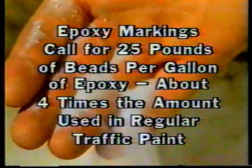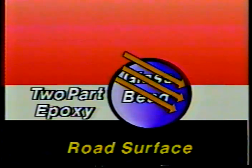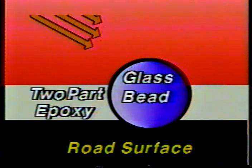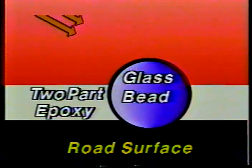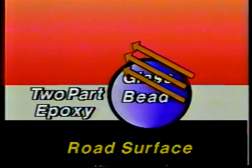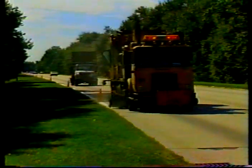To improve the no-track time of epoxy markings, most agencies require the contractor to flood the markings with glass beads. Epoxy markings typically call for 25 pounds of beads per gallon of epoxy — about four times the amount used in regular traffic paint. The beads have a more important purpose than just promoting quicker no-track: it's the beads that make the pavement markings visible at night through the principle of retroreflectivity. Retroreflectivity causes beads to reflect light directly back to the source — light from a vehicle's headlights enters the beads, bounces off the curved back surface, and returns to the driver.